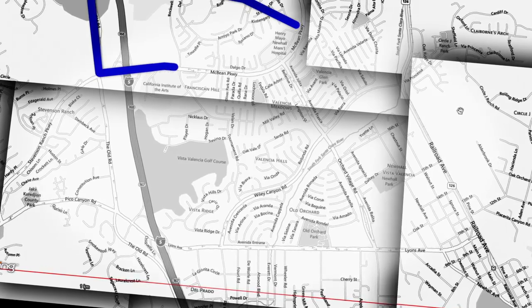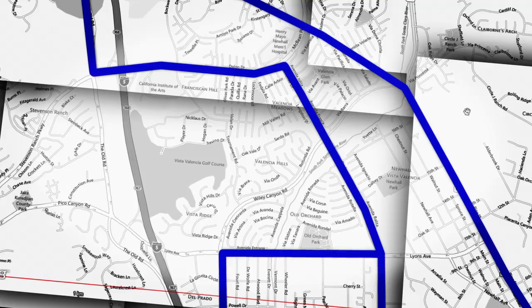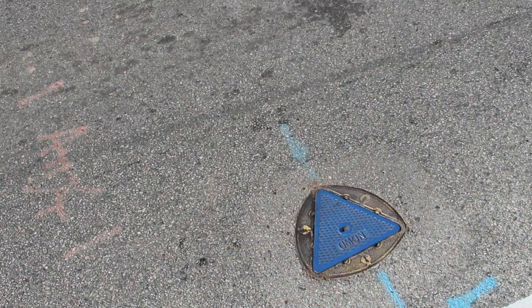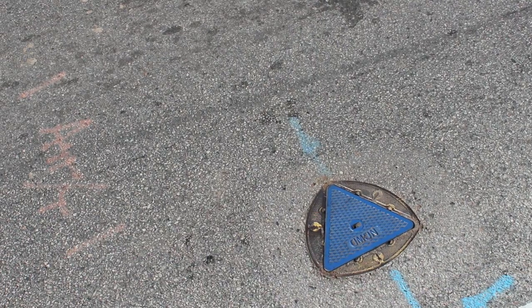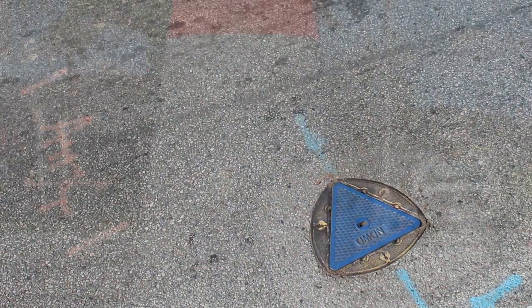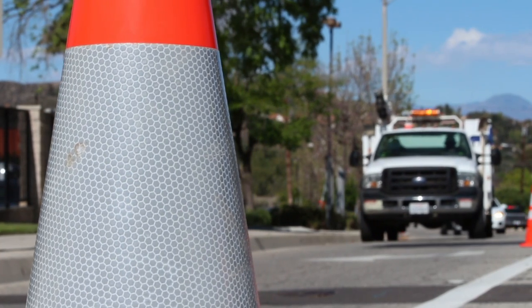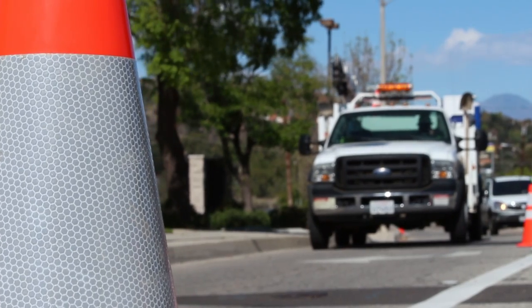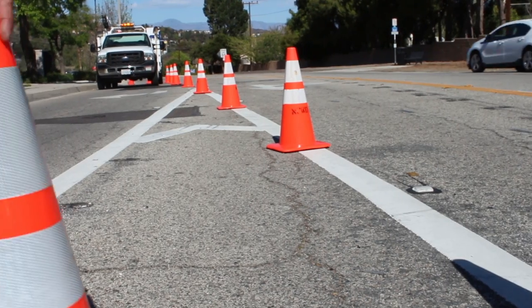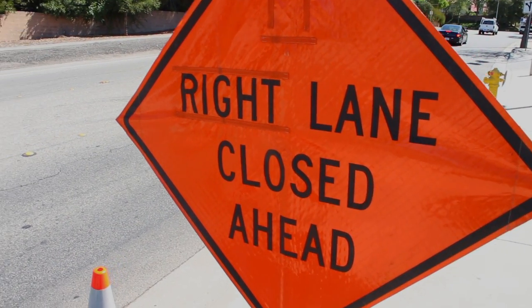Once the utility operators have their list of valves to be exercised, they plan out their route for the day. When they arrive at the first location, an assessment of the area is conducted to determine if traffic control is needed. When valves are exercised in high traffic areas, special precautions must be made to ensure that the work area is safe. Along cul-de-sacs and residential streets, a few cones and signs are usually sufficient.